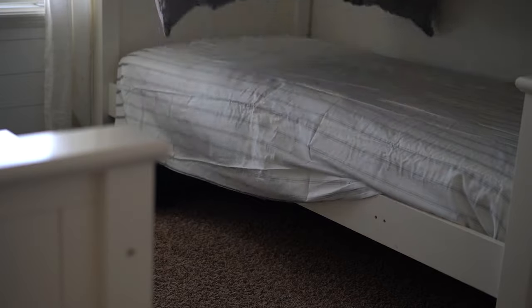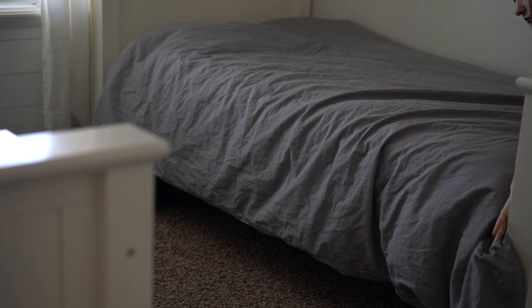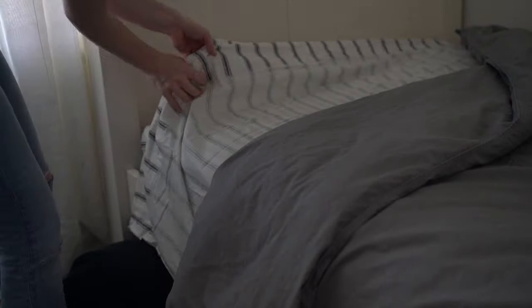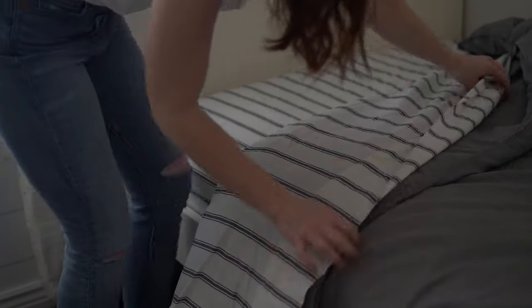I found these solid gray duvet covers just at IKEA. I looked around everywhere for the best price and these were priced so well, and the fabric is such high quality — it matches the Hearth and Hand sheets so beautifully.